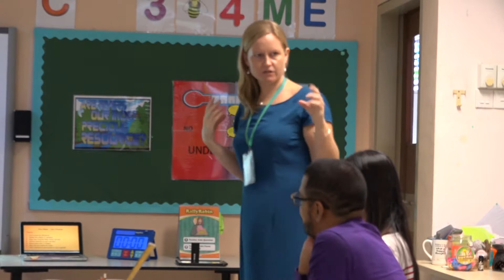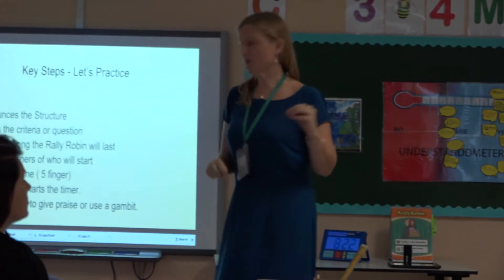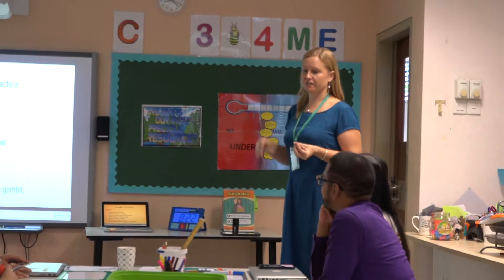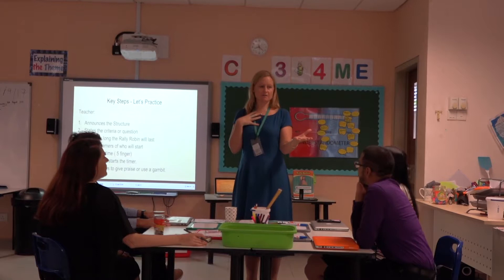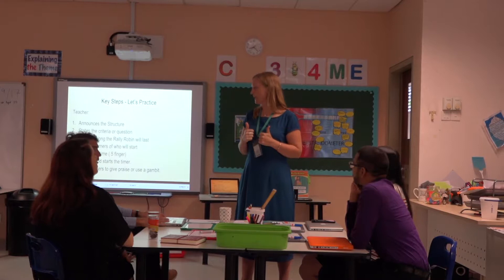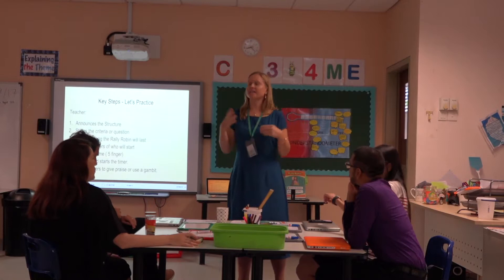What we're going to do now in your teams: there are three or four at each table, so two of you can be the learners and one of you can be the teacher. Go through the structure as if you were doing the Rally Robin - it'd be great if the teacher could actually stand up. You've got the two people doing the Rally Robin, the teacher, and the other person can listen to the teacher and see if there's anything they forget or could improve. When it comes to timing, just roughly time it for 30 seconds and then swap over so you get a different teacher, a different observer, and two different students.